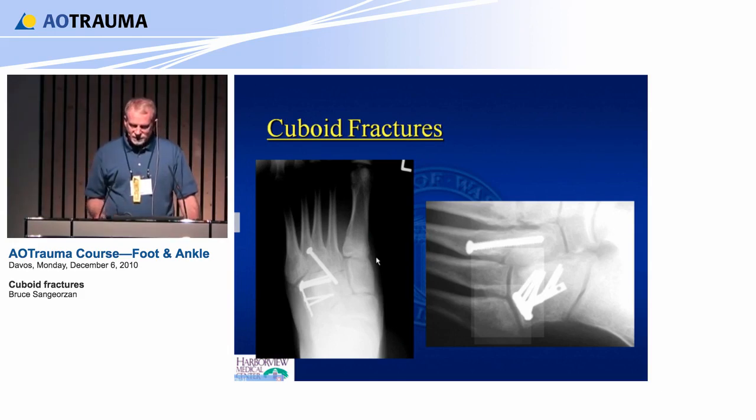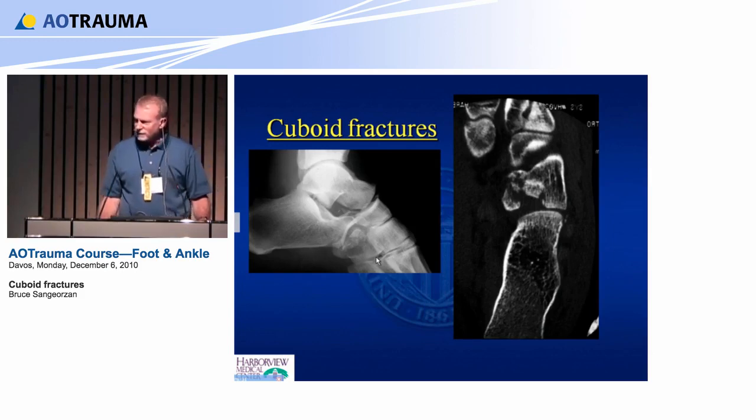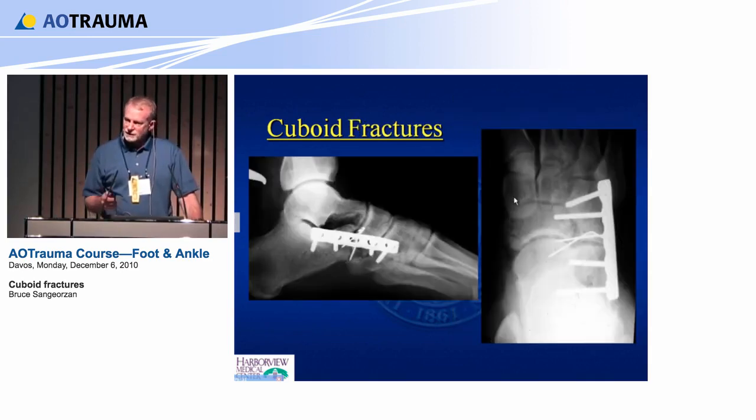On the proximal end, you have a few more options. This is a crush of the proximal end — you can see it's really crushed on the inside, not so much on the outside. These can just be reduced, held with a K-wire, and bridged. You can take this bridge plate off at 12 to 16 weeks.